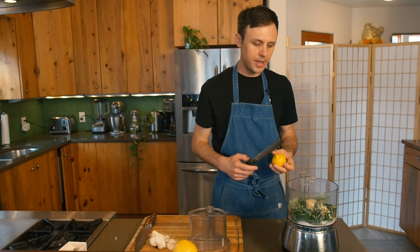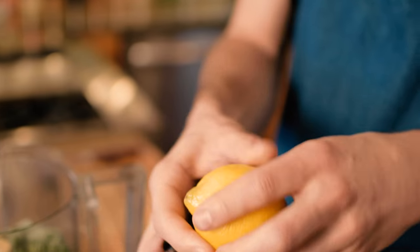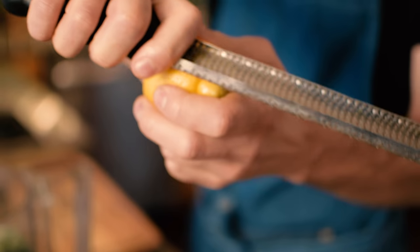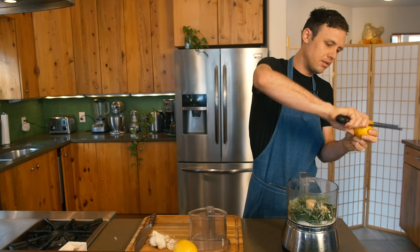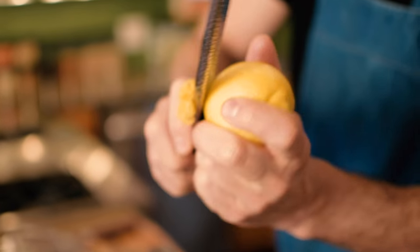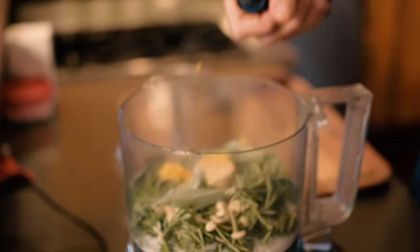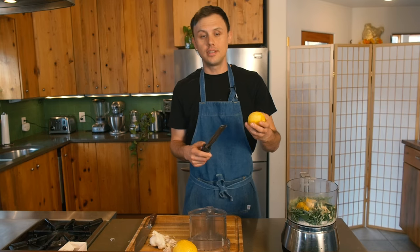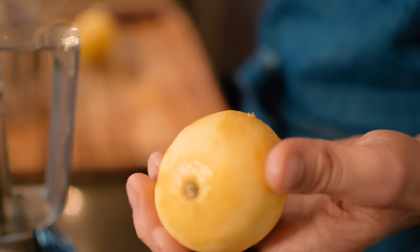Next we're going to zest our lemons and put them in with the herbs and salt. I've got a little trick: instead of zesting the lemon by moving the lemon, hold the lemon still, hold your microplane, start near the bottom of the microplane and pull it around the lemon — this gets you a nice clean job of getting all the zest off, just that first top layer. A pastry chef taught me this. Remember, don't pull into the white pith of the lemon — just get that outer edge, because the whites are bitter.